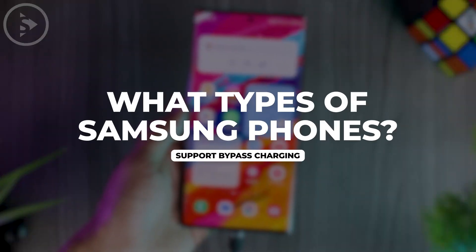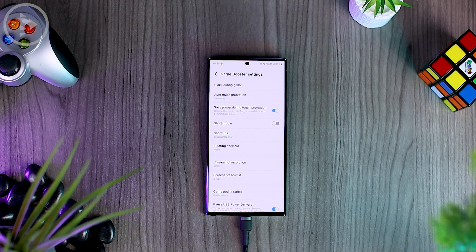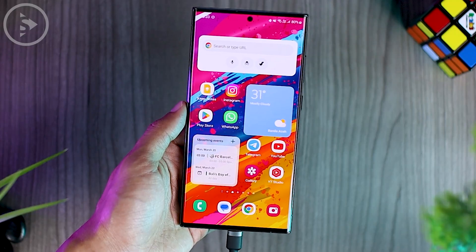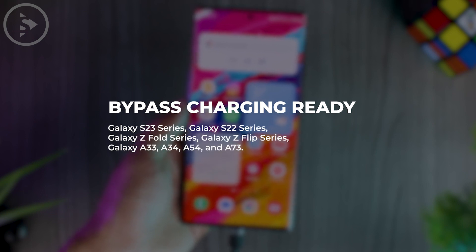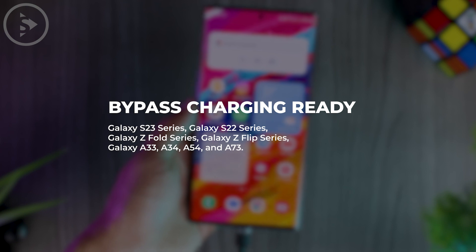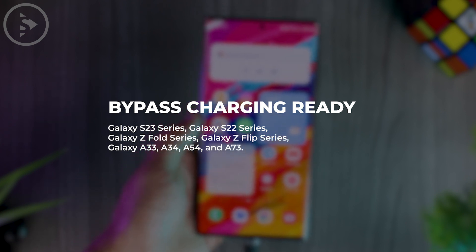Let's find out what types of Samsung smartphones already support this bypass charging feature. So far, this feature is not available on all smartphones, but only on some of the latest S, Z, and A series. When we tested this feature, we found it is already available on the S23 series, S22 series, Z Fold and Z Flip series, and also some of the A series.